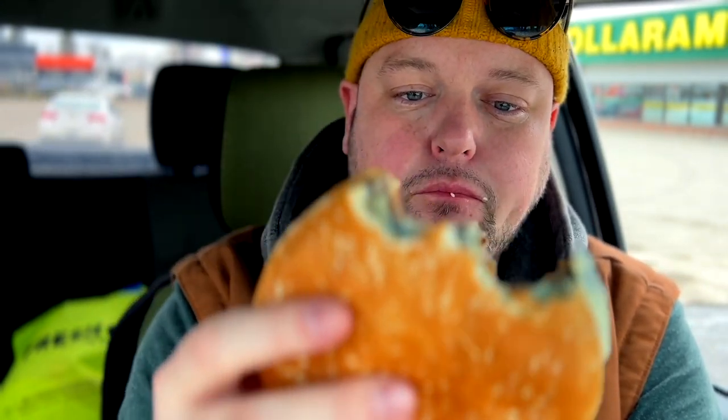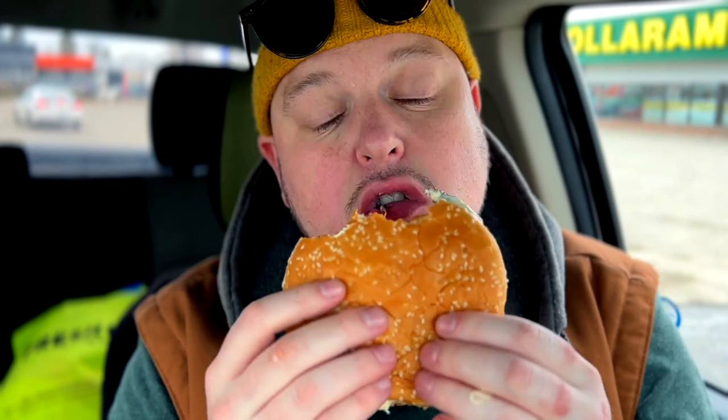I'll be honest — I enjoyed it. The flavors are natural and the caramelized onions come through.